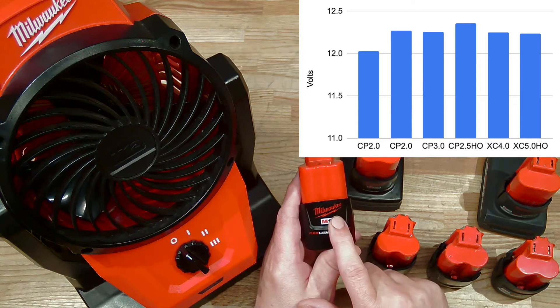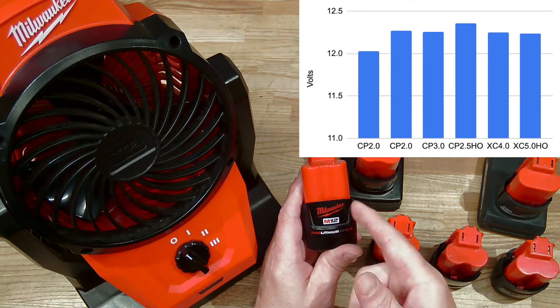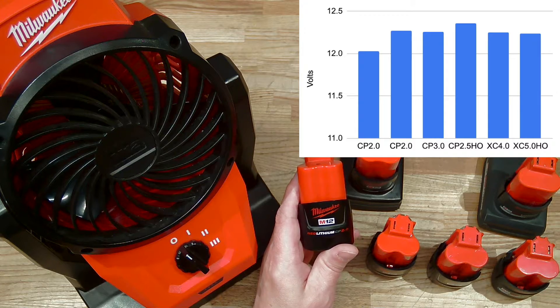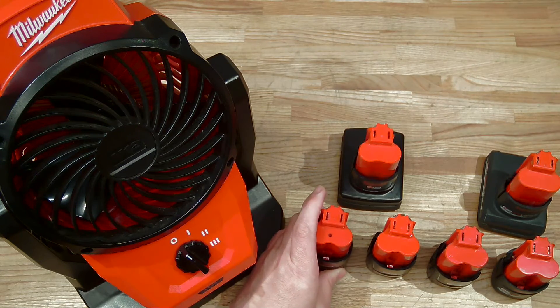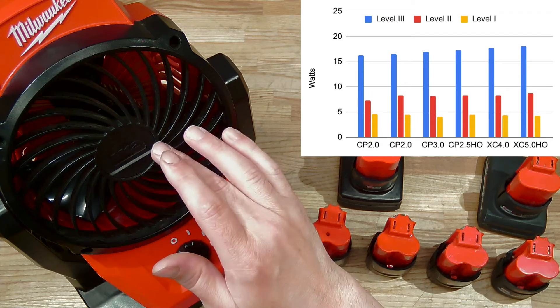You really shouldn't be discharging your batteries all the way — try to avoid it as best you can, because it reduces the capacity of the cells inside. Now let's take a look at how much power these different batteries are able to provide this fan.